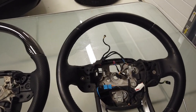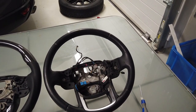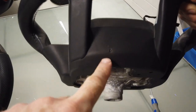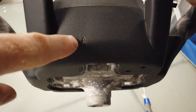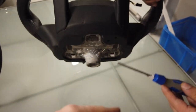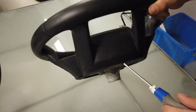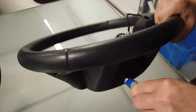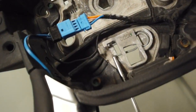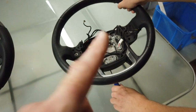We've got Dan helping us today and Dan's not done a steering wheel before, so it's going to be quite a good test to see if a DIY person can do this. Underneath the steering wheel you've got a little slot, and what you've got to do is push a cut-off screwdriver in there — we've literally blunted the end. That catches the spring, pushes it up, releases the hook, and then you can flip the airbag unit off.